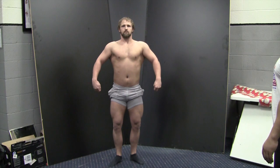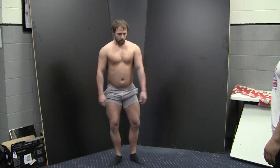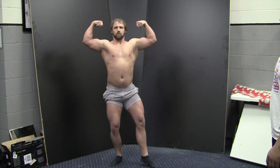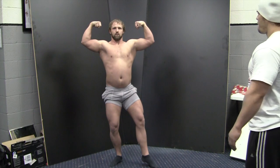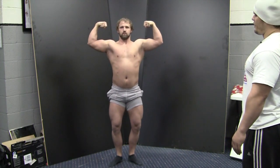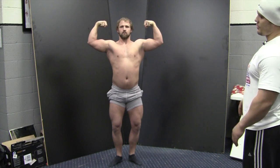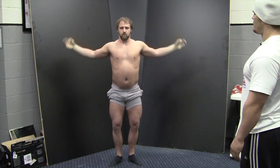From here, they'll run into your mandatory poses, which are the front double bicep. There are two variations on a front double bicep. Chris has elected to leave one leg out to highlight the quad development. The second variation is with feet together, showing both quads equally, both biceps, and that general V-taper from his lats down to his waist.